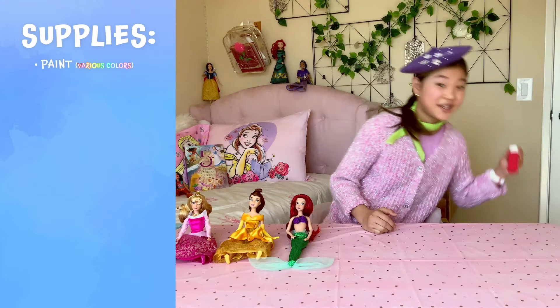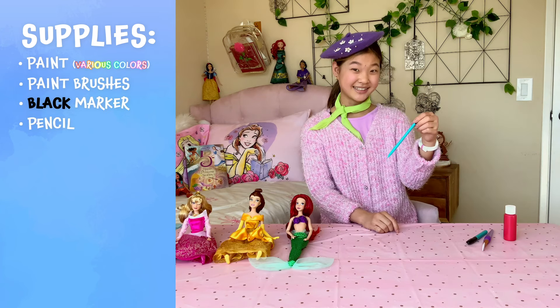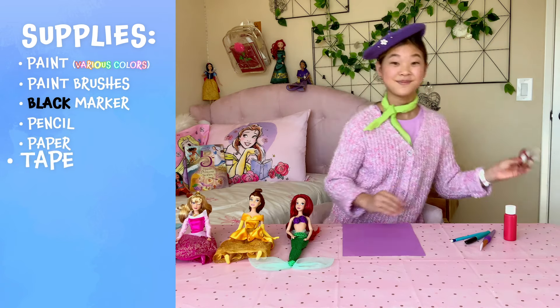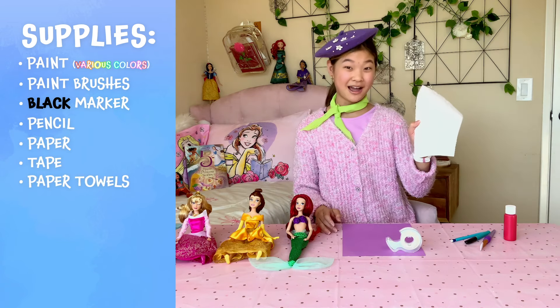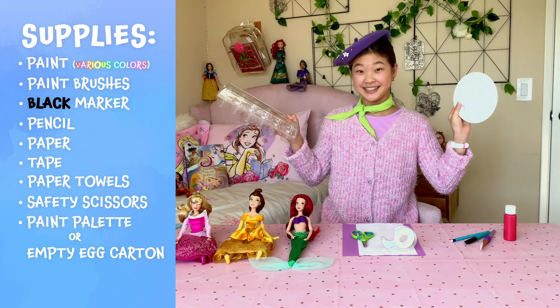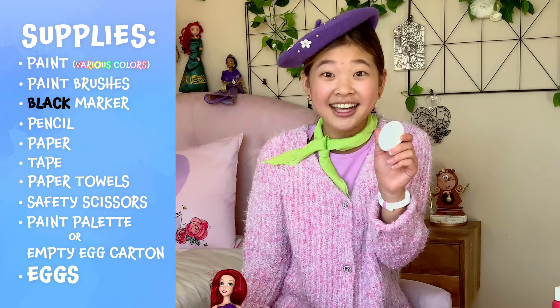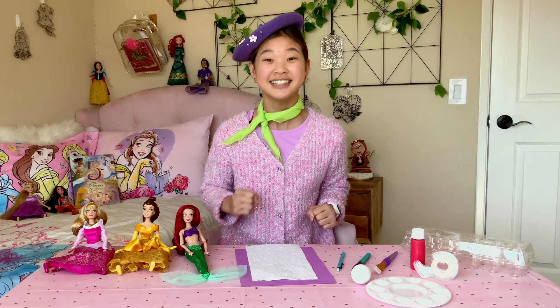Maybe you can paint princess themed eggs too — I can show you how! You'll need paint, paint brushes, a black marker, pencil, paper, tape, paper towel, safety scissors, a paint palette or empty egg carton, and lastly, you can't forget the eggs. You should watch what I do step by step before you try it, and make sure you have a parent or get adult supervision along the way. Let's get started.